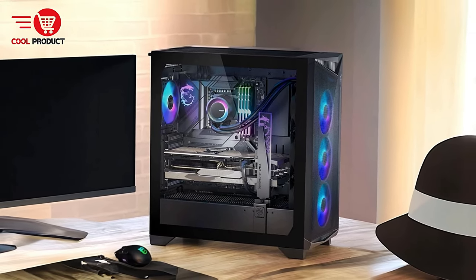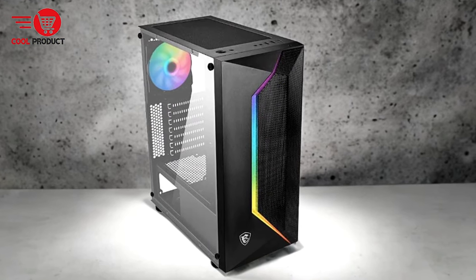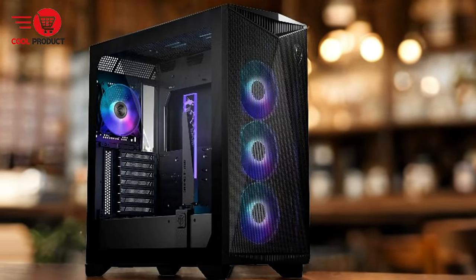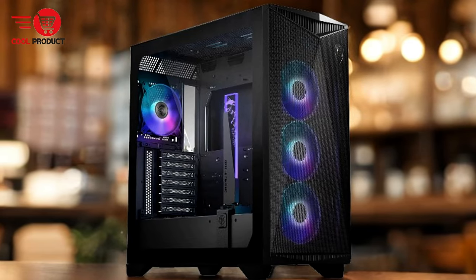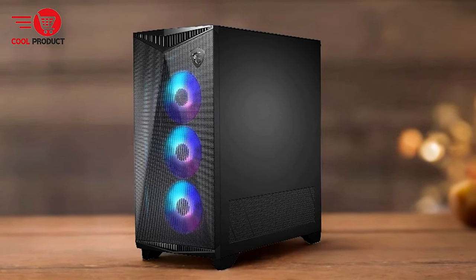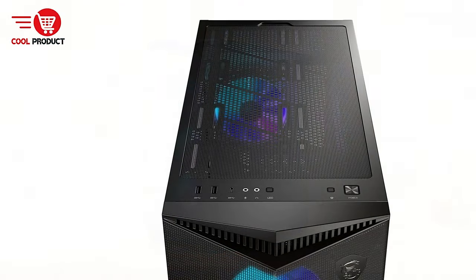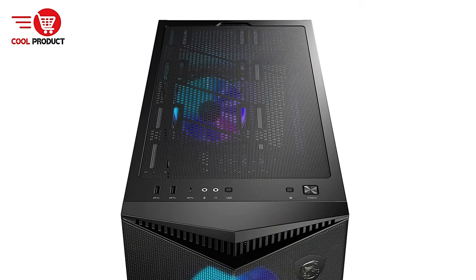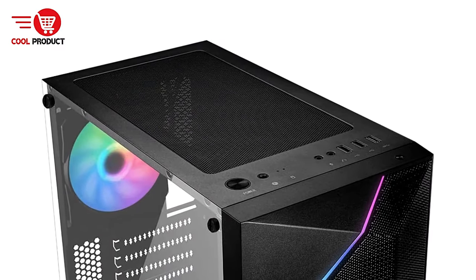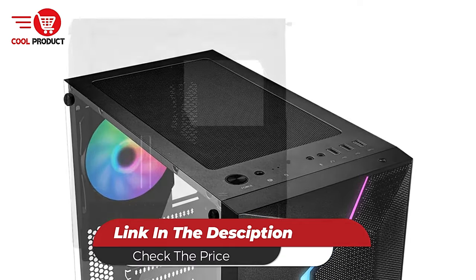The spacious interior of the Mag Vampiric 100R accommodates a wide range of components, providing ample space for installation. Con: Depending on the number and type of fans installed, the case can potentially become noisy, particularly if high RPM fans are used, so gamers who prefer a quieter environment should consider this factor. Overall, the MSI Mag Vampiric 100R stands out with its combination of superior cooling capabilities, stunning design, user-friendly lighting control, and easy maintenance.